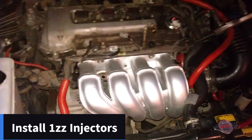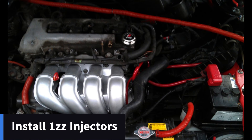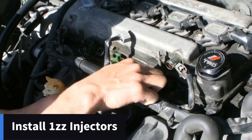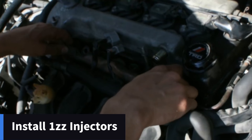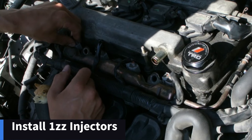For installing the 1ZZ parts, we're going to do the exact same thing in reverse as when we were removing the parts. The first part to make sure is secure is the injectors and the fuel rail. Put your 1ZZ injectors in — make sure they have new O-rings. When inserting the new injectors into the fuel rail, you should hear a nice click sound to know they've been inserted correctly. When I did this, I foolishly put my intake manifold on before my fuel rail and it was very messy — so do the injector rail first.